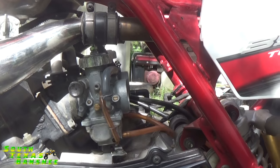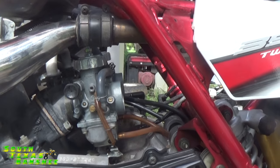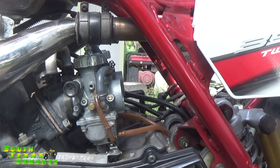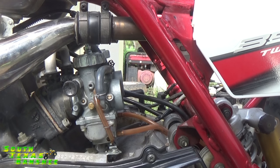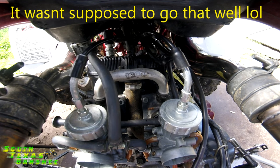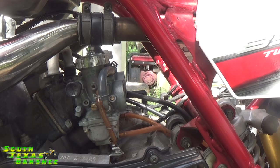Let's go ahead and kick this sucker off and see how it runs. All right, this one actually sounds pretty good. Well, that worked out pretty good. So we're at one turn on the air screws from seated and we're at two and a half in from contact on the idle screws.